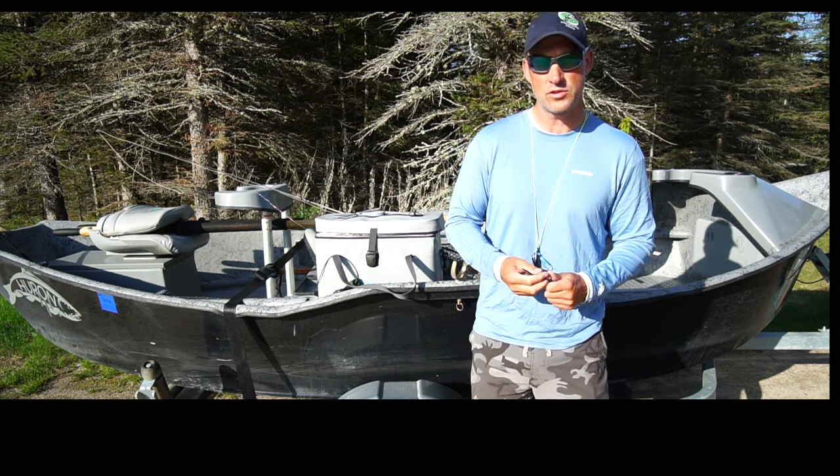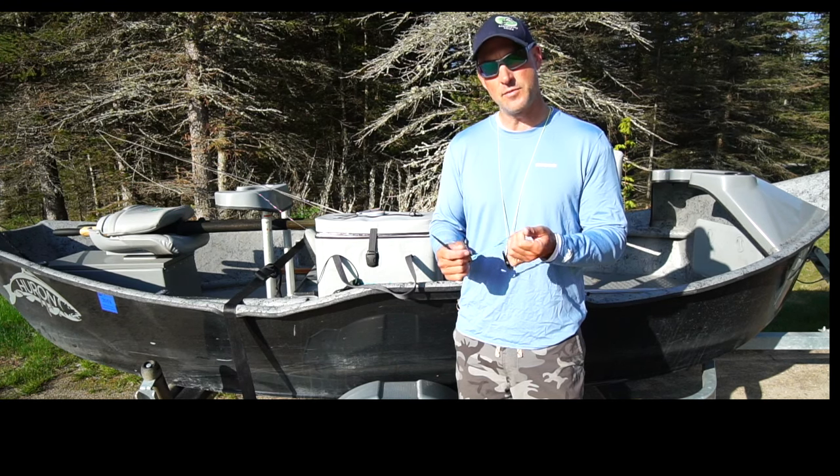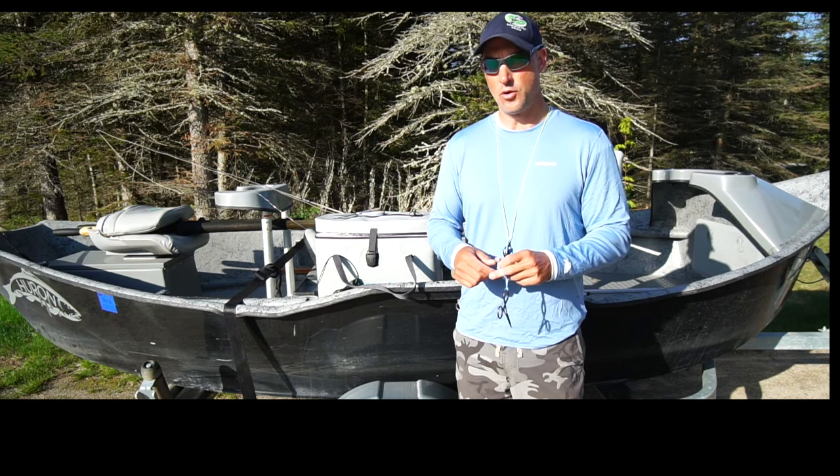It works really well with usually a size 12 or larger hook. The size 16 type sulphur stuff — I do have it where it gets into my rubber band and it will break it apart. But anyway, I'm just trying to give you guys a helpful hint. Good luck this dry fly season and hope that helps make your dry flies float longer.